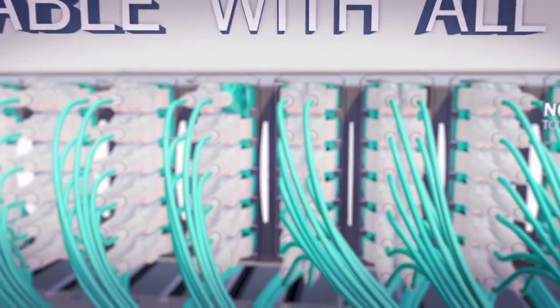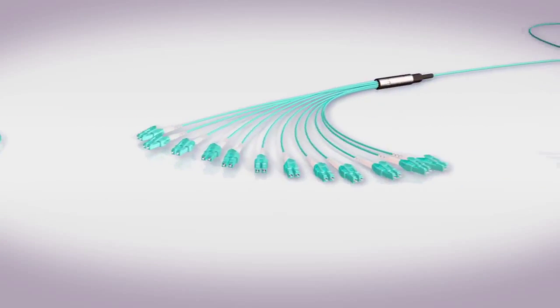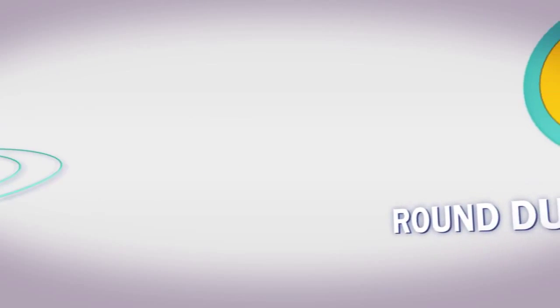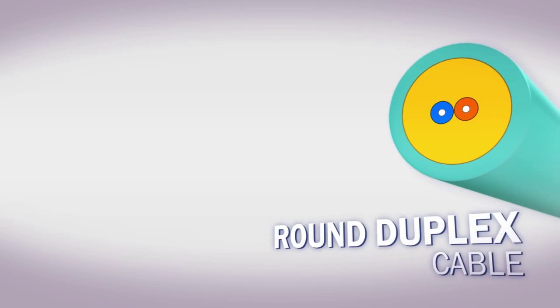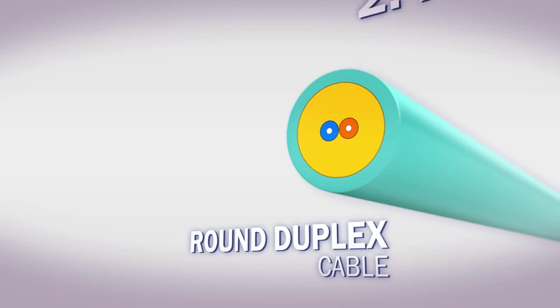The quick-flip uniboot connector is available with all of our pre-terminated assemblies, including patch cords, fan outs, and multi-fiber MTP assemblies. Our uniboot fiber assemblies utilize a special round duplex cable that allows for duplex transmission within a single 2.4 mm cable.